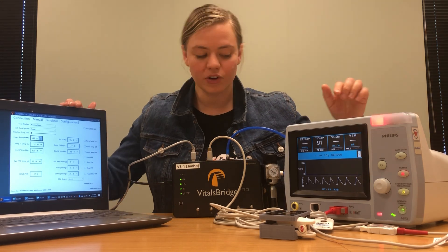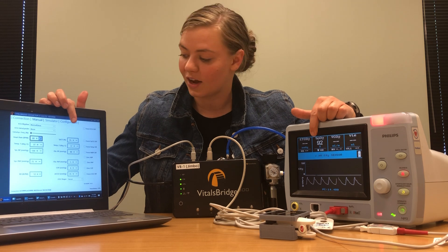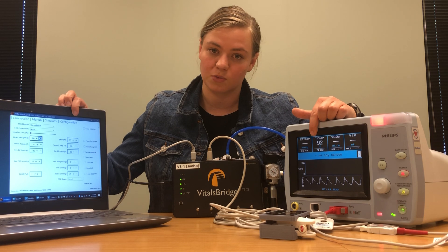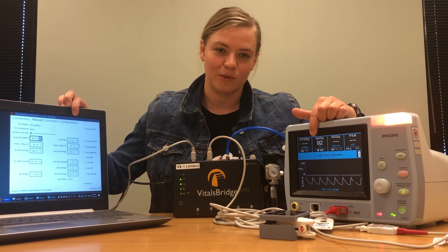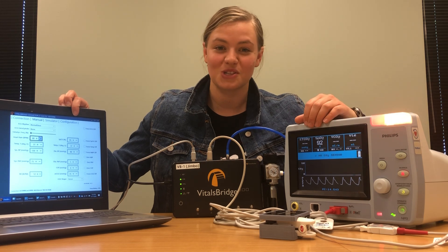If your patient monitor reading on your SpO2 is not the same thing as what you've put in your VitalsBridge connector software, that's really easy to fix. Just come to the configuration tab of the VitalsBridge software and run a calibration. Instructions for running the calibration can be found on vitalsbridge.com.